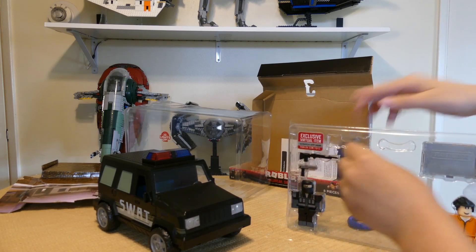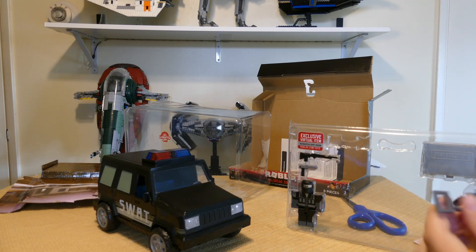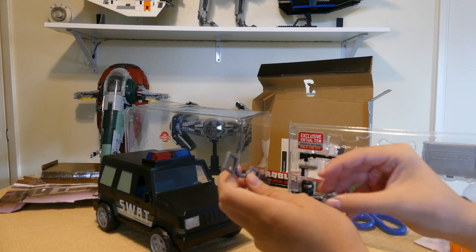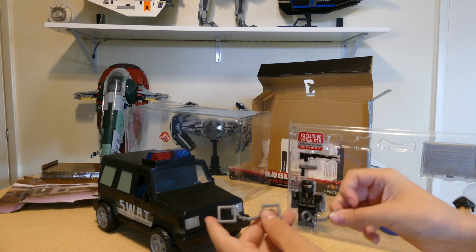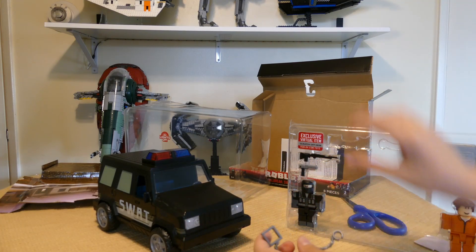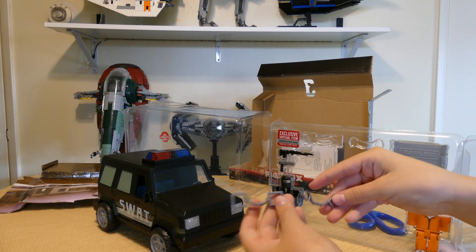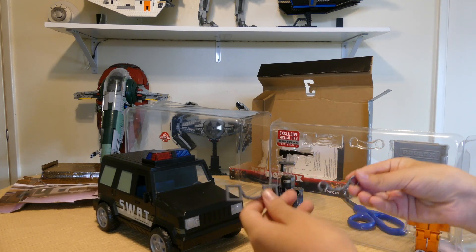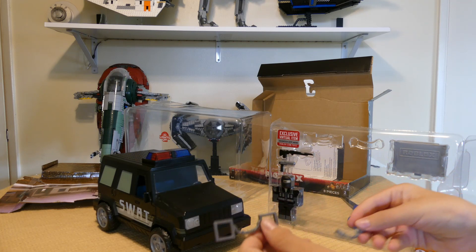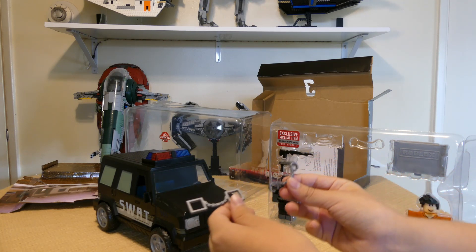Every time for a Jailbreak set, they come with the handcuffs and stuff, but they don't make the right size for both kinds of characters. There are different types of characters with the thinner arms and then the more blocky ones. They made handcuffs for both, but they just don't put them together in the same set — but they did for this set, which I really appreciate.